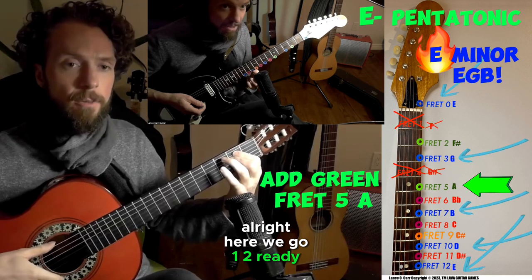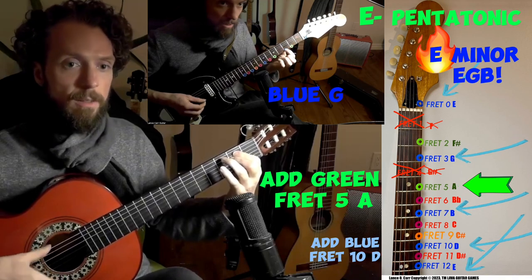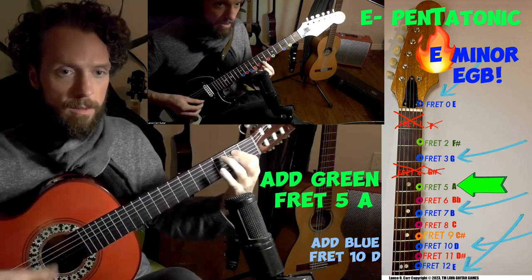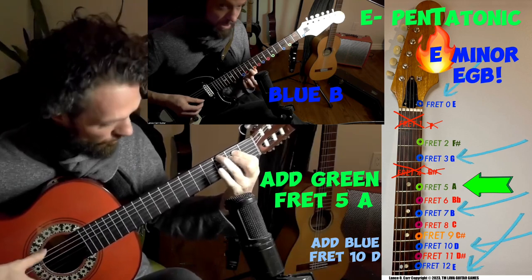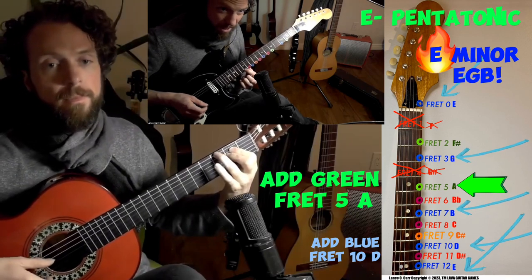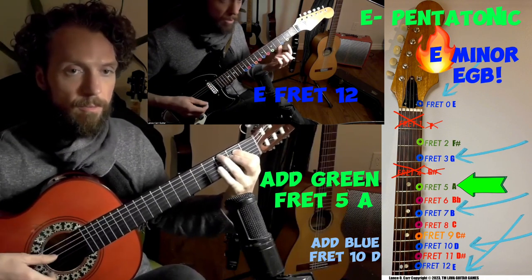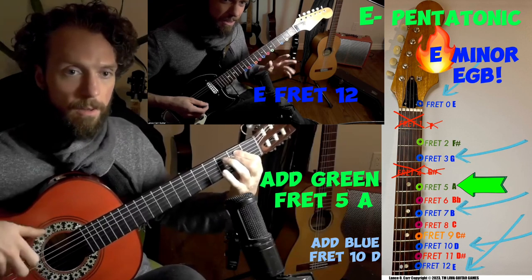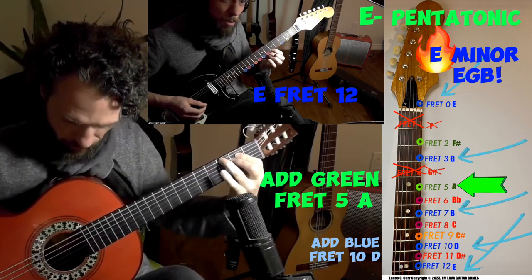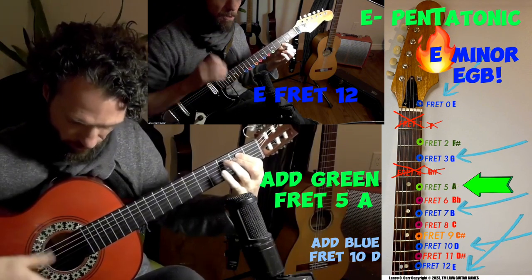E is open. G is fret 3. A is green. B is fret 7, blue. Fret 10 is the D. Fret 12 is the E — you just played a pentatonic minor scale. I'm sure you guitarists know that one. It's super cool, and it's inside these colors. The blue is in; the green is a little less in. I usually want to relieve the tension — if I want to, I'll go to a blue. It kind of feels like the tension goes away; it feels more calm and smooth.